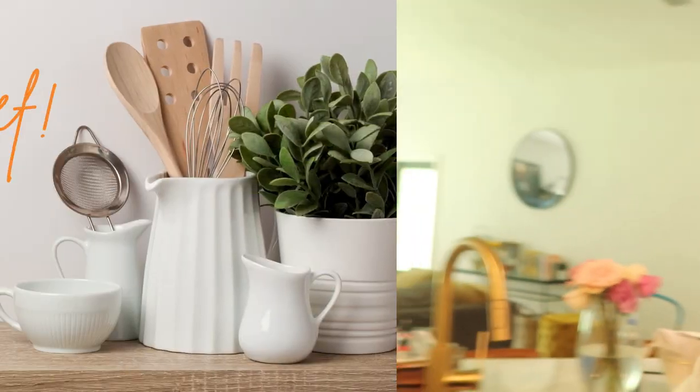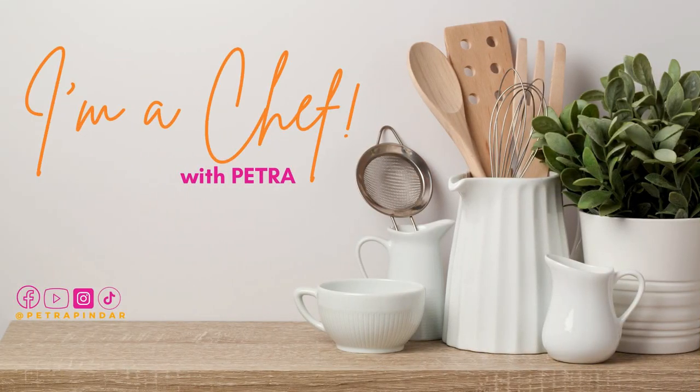Hey, hey, hey! Welcome back to another episode of I'm a Chef. This is the one who thinks he's the chef. Alright, well, what are you cooking today, Petra?